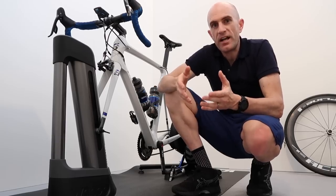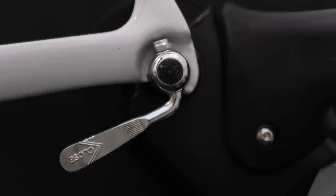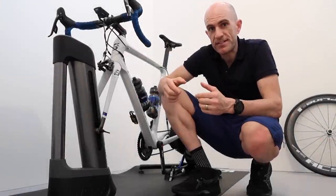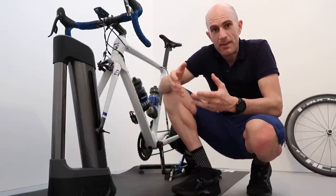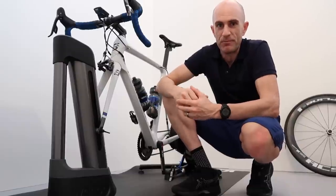Speaking of the pivot points, this is why initially the compatibility is only with the Kicker 17 and the Snap 17 — because they have rear moving pivot points and they won't chew out your carbon frame bike or any bike you put on it. It also wasn't ruled out that a retrofit solution for the Kicker 16, maybe the Kicker original, and working with other trainer manufacturers, is absolutely a possibility.